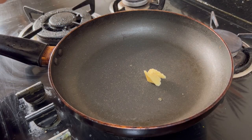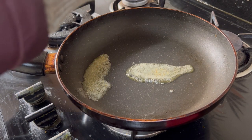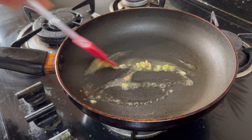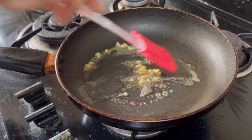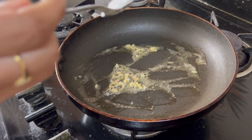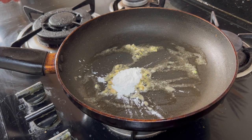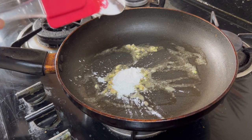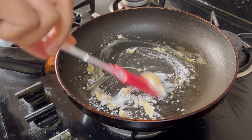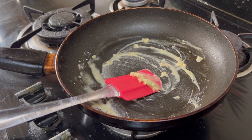Add some butter to it. So to this I am going to add some chopped garlic and let it roast in butter for some time. Add 1 teaspoon of wheat flour to it — wheat because we are not going to add corn flour or maida — and let it stir.